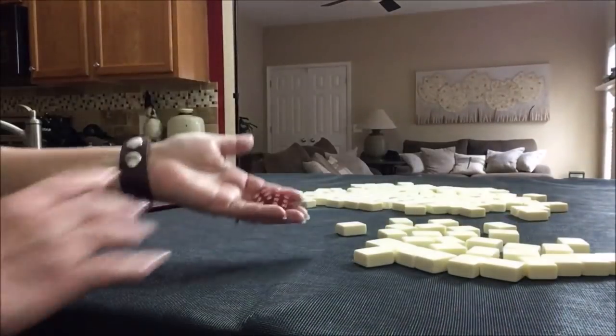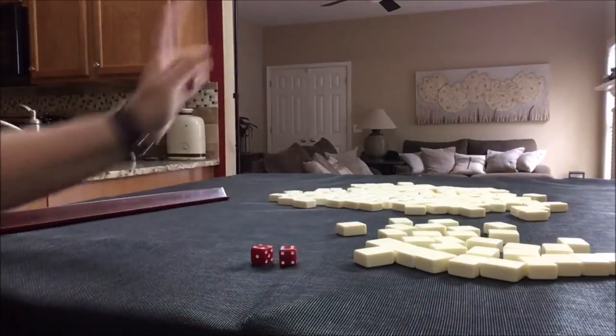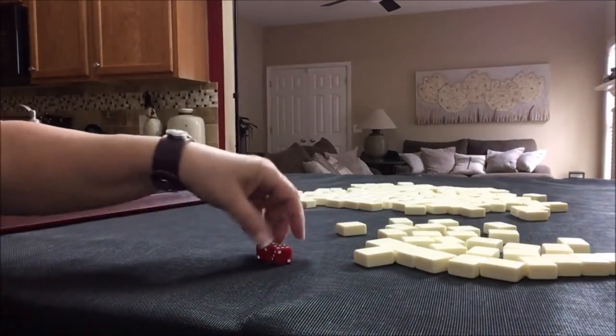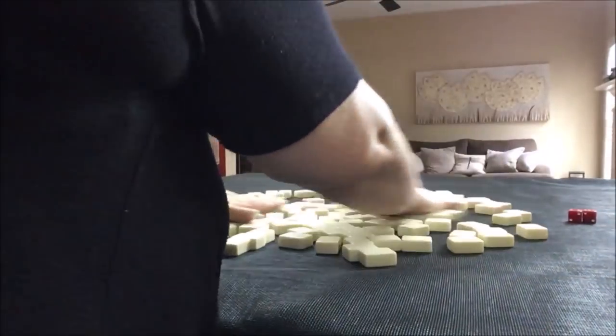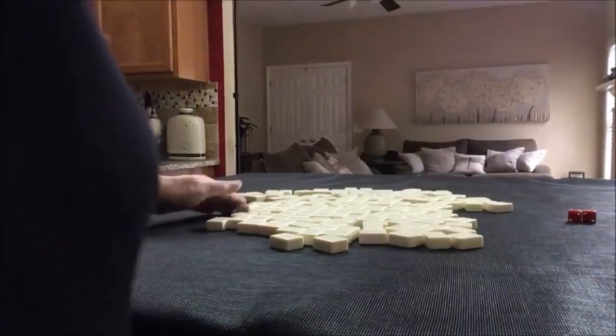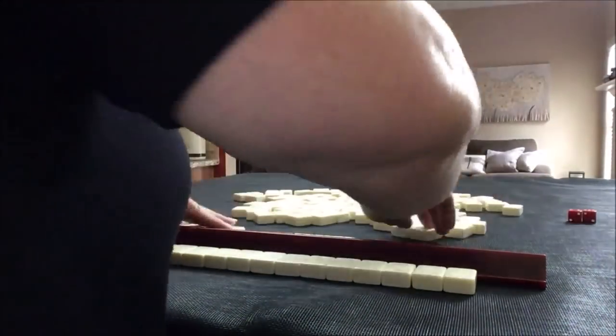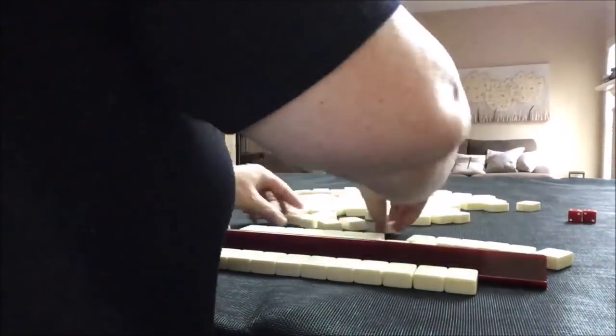Let's roll and see which seat we're in. I rolled a 10, so we're going to be in seat two this time. Non-dealer, 13 tiles. Let's go — beautiful.